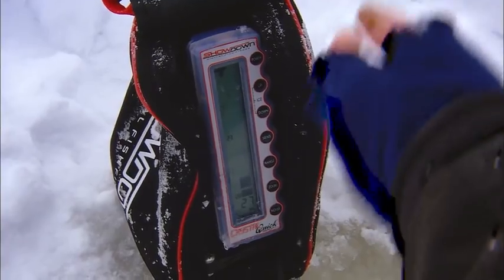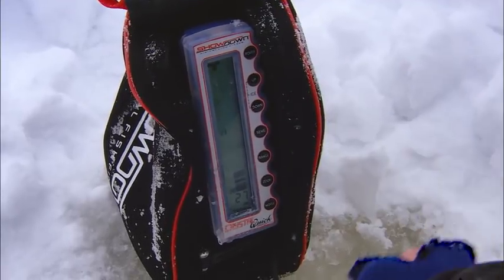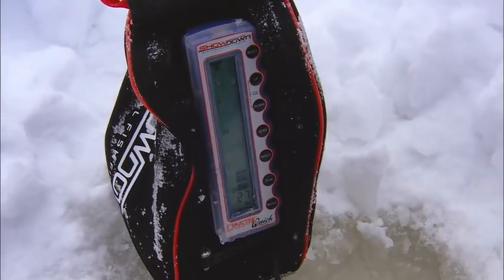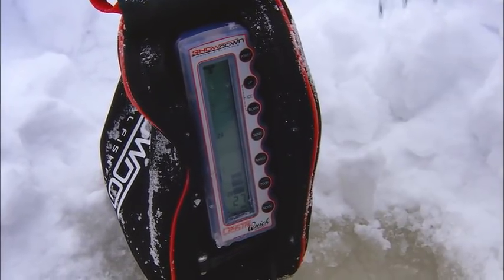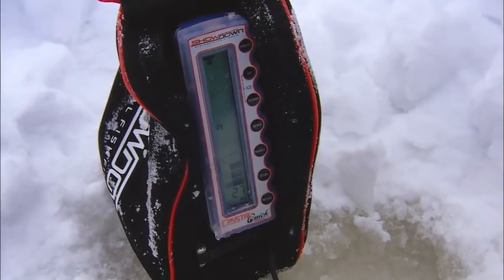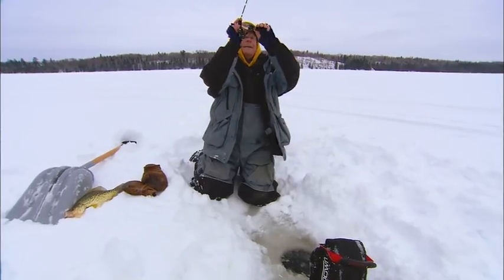Now the other classic thing, of course, is nothing new — we've got our electronics here, and I've got it on zoom, 27 feet of water. I've got some fish on the bottom. My jig should be coming right into view right there. That's my jig. I'm gonna stop it right above them. See that fish? See if I can tease them up. Got them.